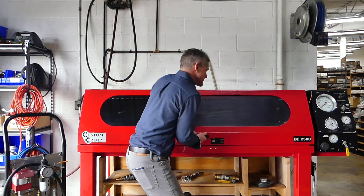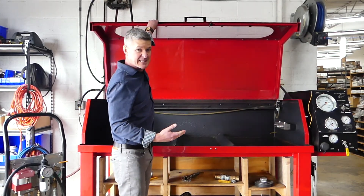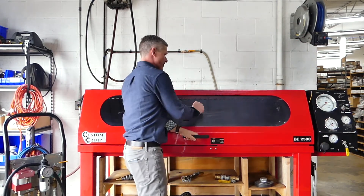Whenever we pressure test an assembly we're putting great stress on the components, so we test inside of a test tank like this — because if the test fails and the assembly fails, that's bulletproof glass and it's not going to blow through that.